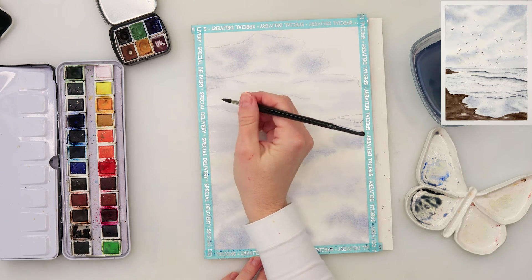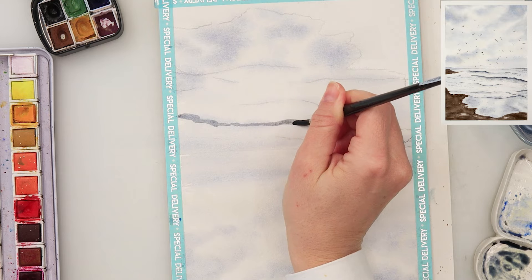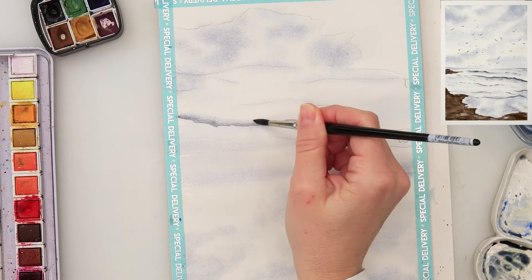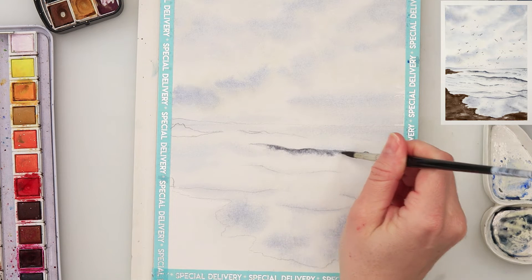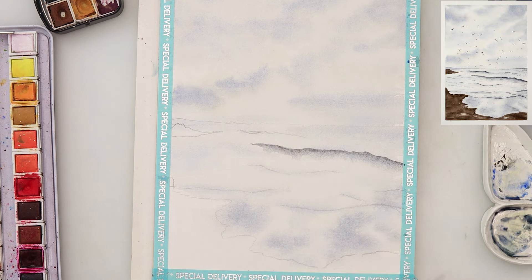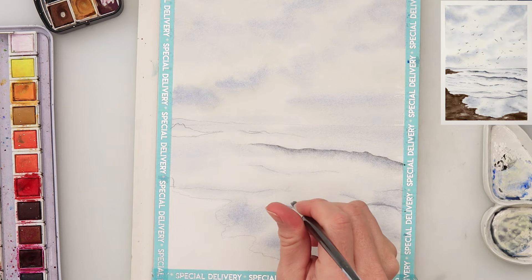Now that it is completely dry, I'm going to paint in the waves. There are two ways you can do waves and I'll show you both. I turned my paper around and painted in the line for the first wave — the paper is completely dry because I want that upper part of the wave to have quite a harsh line. It's easier for me to turn the paper around and paint that way. Then with clean water I'm smudging the lower part, because there I don't want a harsh line — I want a softer edge.